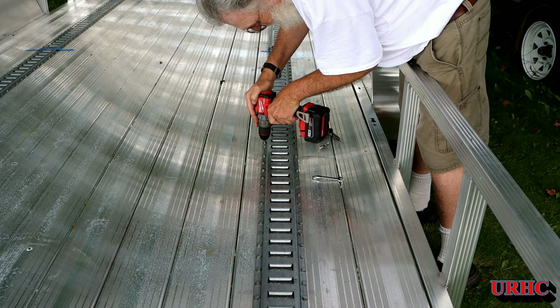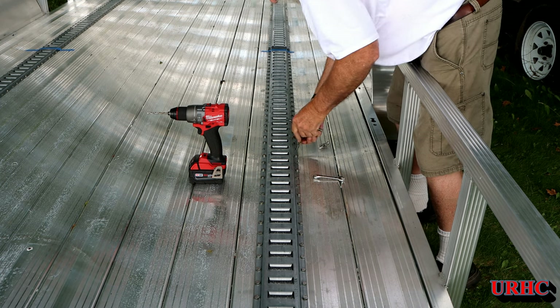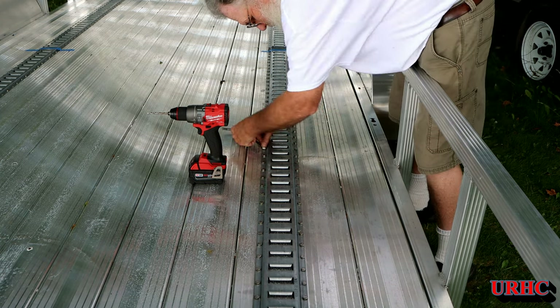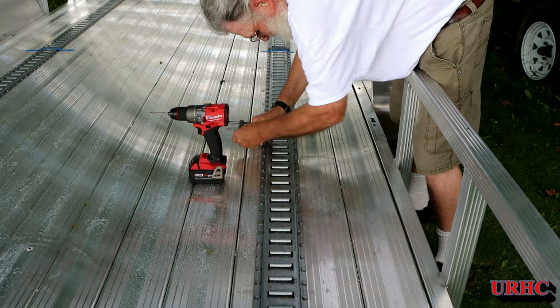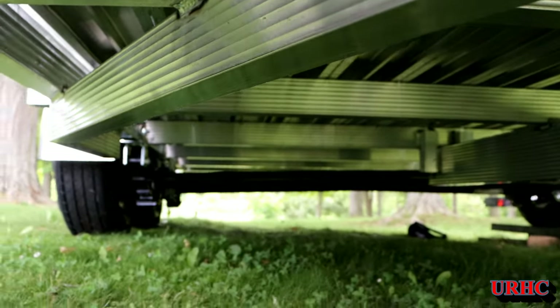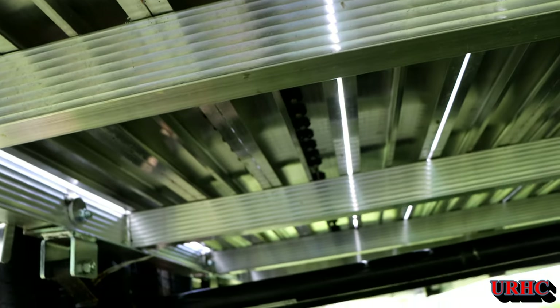Once they were in, I went back and drilled and tapped the cross members on the frame — they're about a quarter inch thick aluminum. I ran some more bolts directly into each cross member. This aluminum flooring is also welded to the trailer, so it's really going to be a strong combination. It did take me a couple of days to get them all bolted down, but there they are in place. You can see it's not easy to get in there — very limited clearance — but I got it done and it should be a permanent solution.